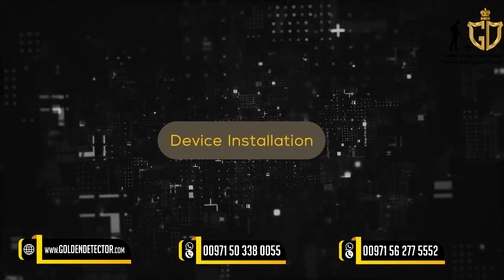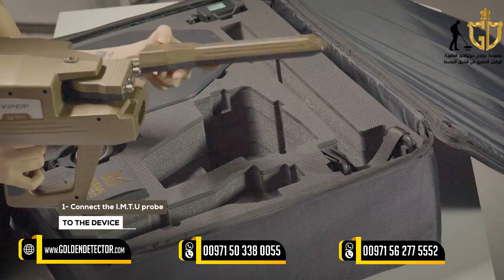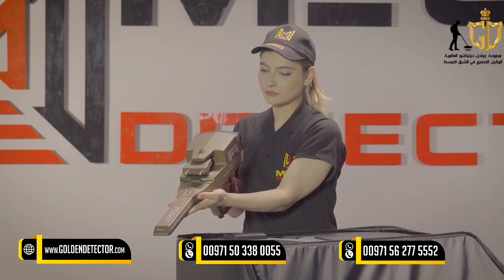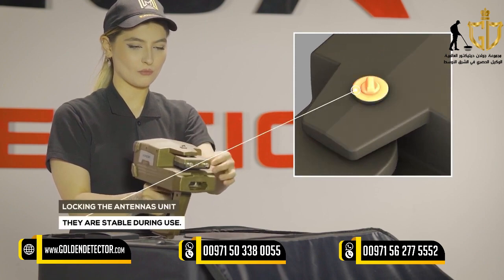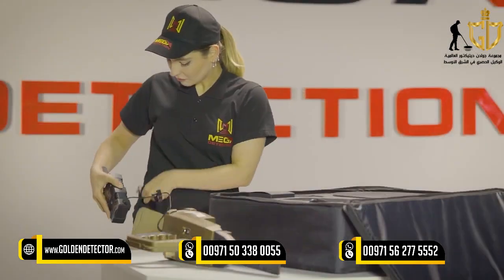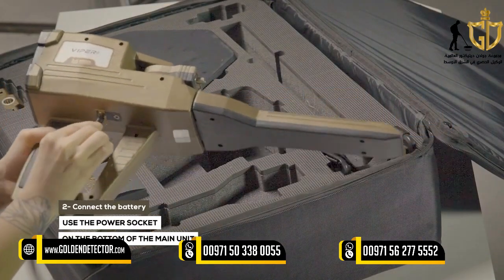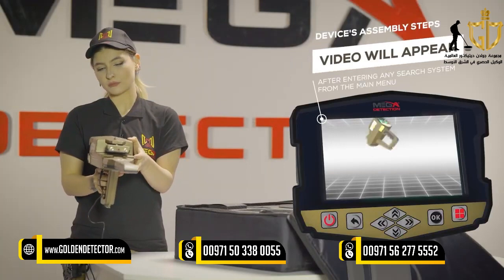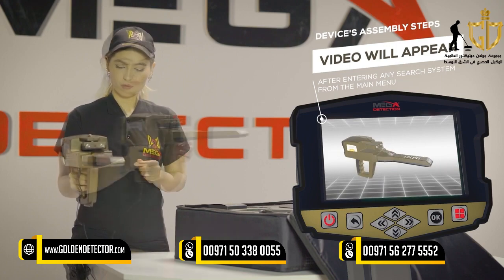Device Installation: 1. Connect the IMTU probe to the device. Note: make sure that the antenna's unit lock is closed, so the unit must be stable during use. 2. Use the power socket on the bottom of the main unit to connect the battery. Note: immediately after entering any search system from the main menu, a video will appear which will notify the device's assembly steps.